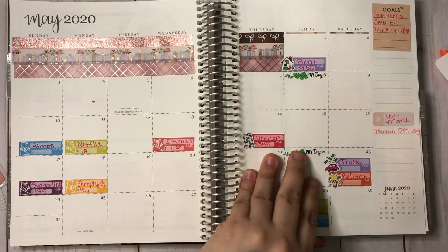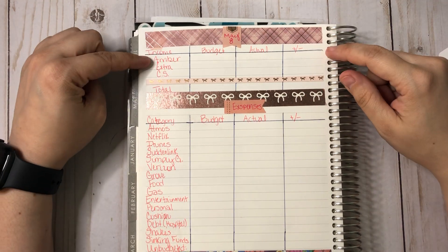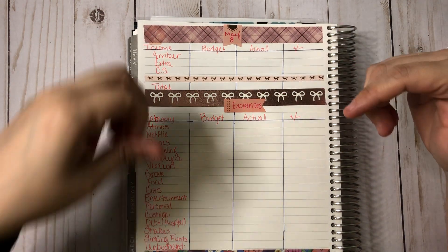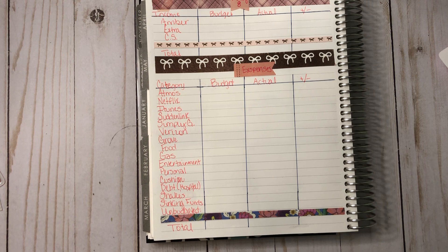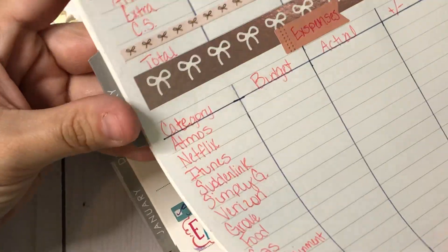I'll use these from Planner Kate to add my expenses. This is my May 8th check budget. My income — the extra difference is because my ex has his cell phone on my plan, so he gives me that money back, and he does help out with bills. I also get child support, which I won't show the amount. Then I budget my gas bill, Netflix, and all of that.